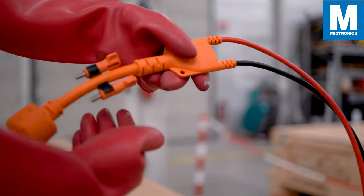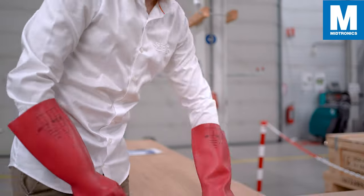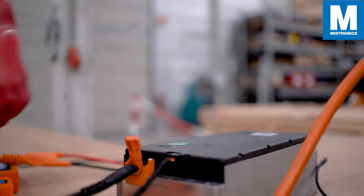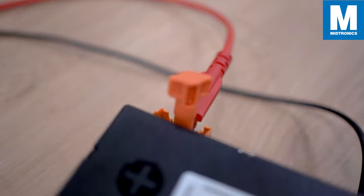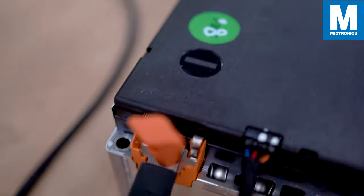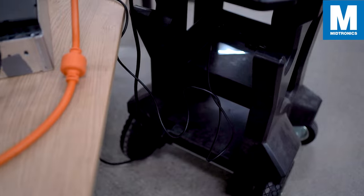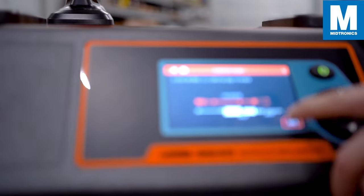Use the thumb screws on the high-voltage cable to connect the cable to the plus and minus side of the module. You have now successfully connected the module to the XMB and you can start working in the application.